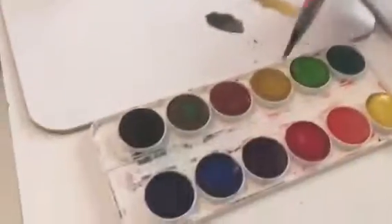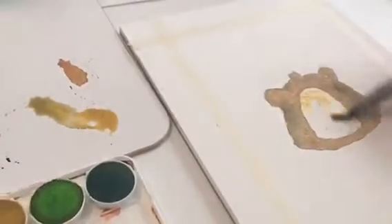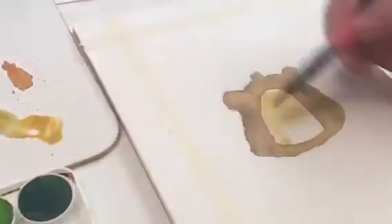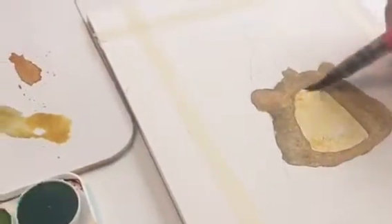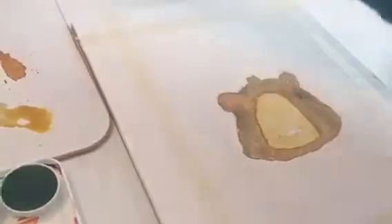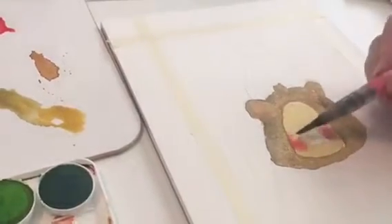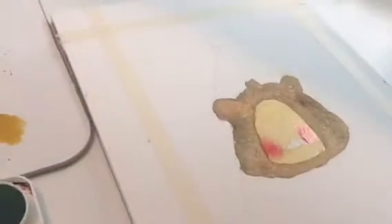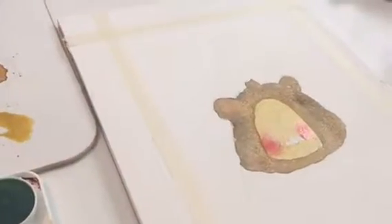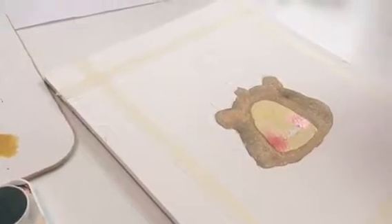So now we're going to work on the muzzle. I'm going to go back to that light yellow, and we can actually put it in the whole area. And this is where he gets his rosy cheeks — just a little bit of red, and it'll spread out. Use a lot of water. We're going to need to let his face dry before we do his nose, so let's move on. We'll let this part dry for a while.